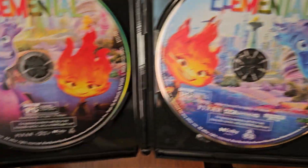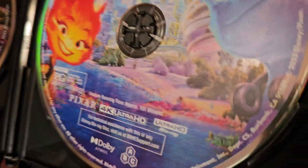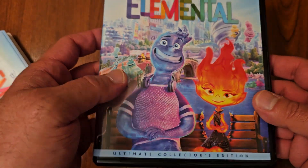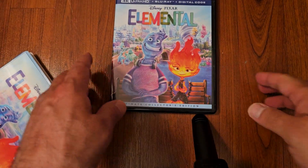The disc art is a little different on each one. It also comes with a digital code — I went ahead and removed the code already. Looking forward to watching this one with the kids, it's gonna be fun.